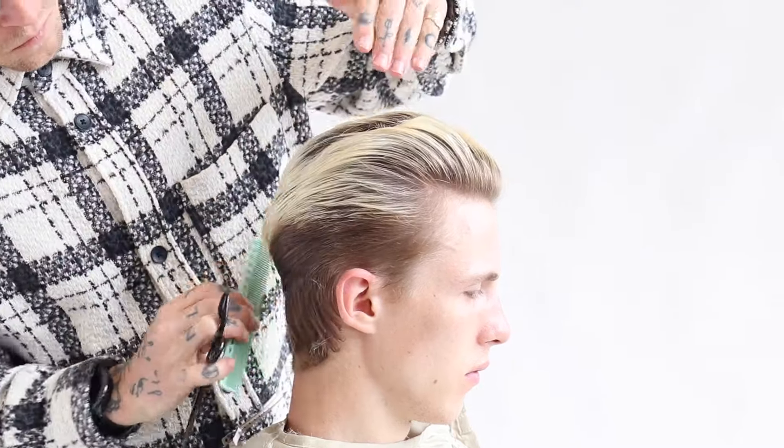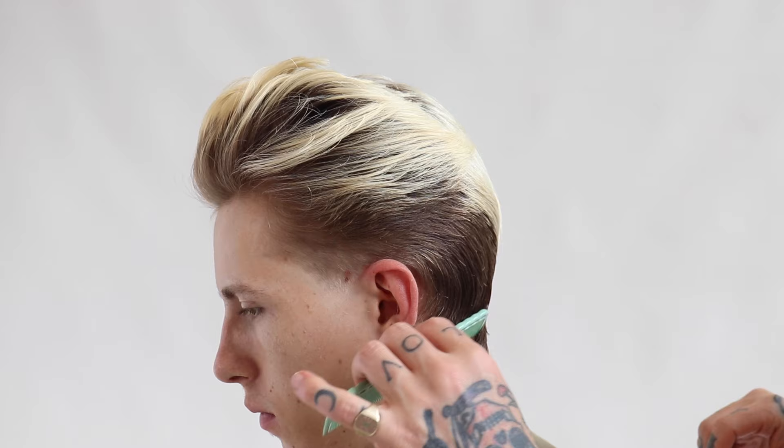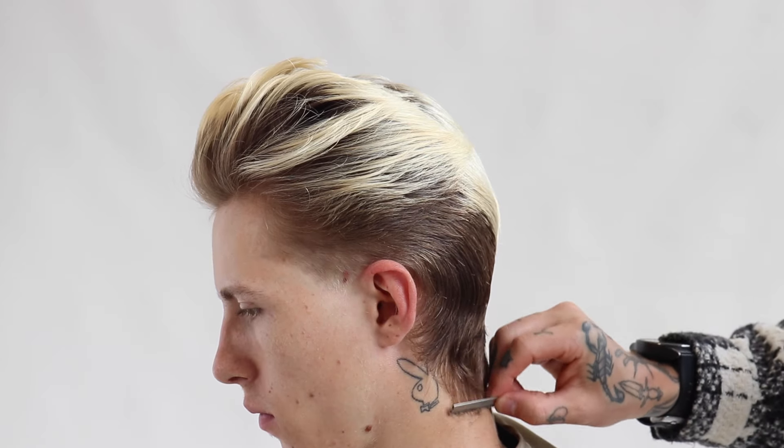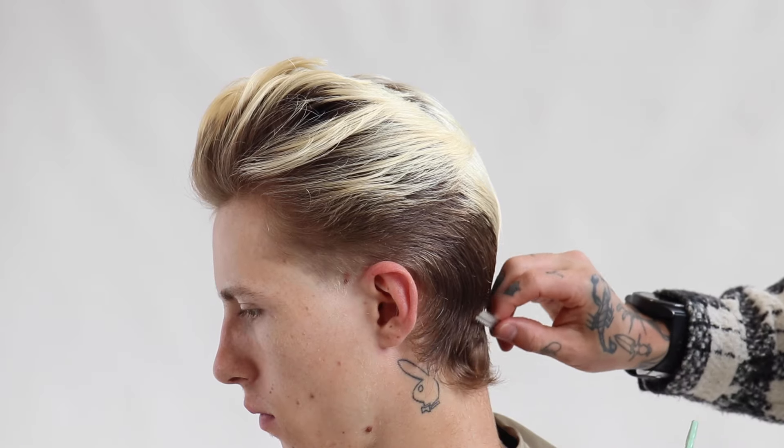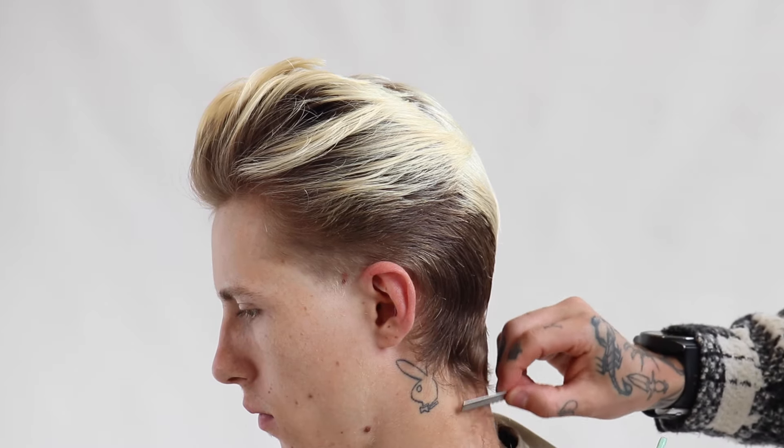To finish off the first side of personalization, we're now working with the feather razor to work over the top of the hair shaft, working from the mid-length all the way through in towards the end. This will help me take away the internal density through the nape area.